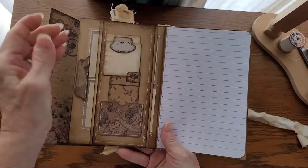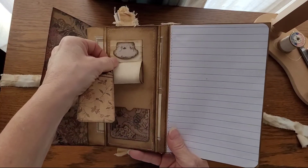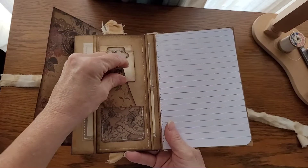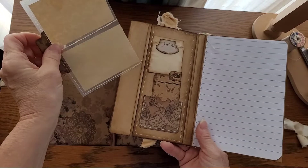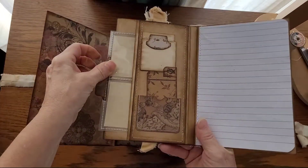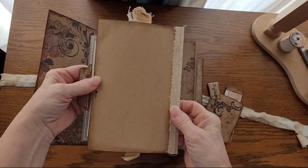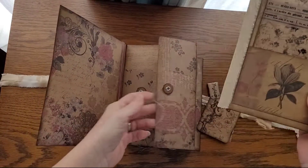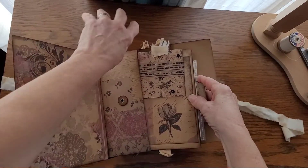And a belly band with a pocket and a fold-down place to journal, as well as a little more place to put photos, and then another spot to journal. The backs are plain so that it's easier to get in and out of the envelopes.